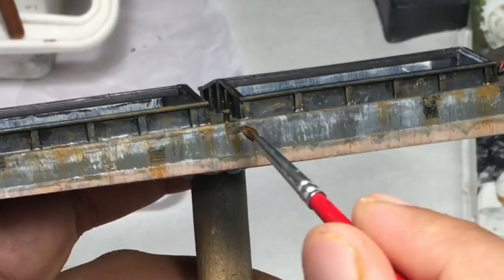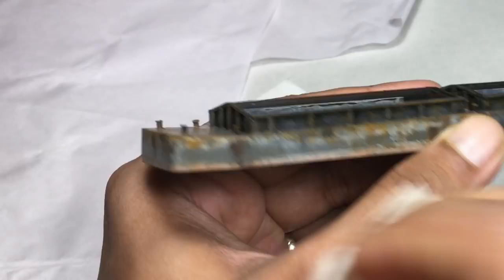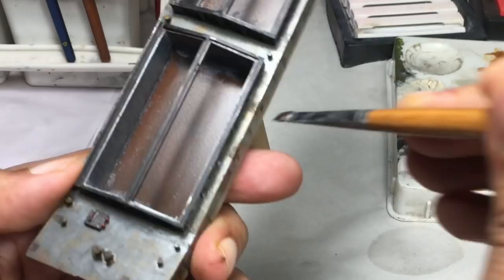Burnt umber is the next paint I introduced to the rust family. This dark brown tone is to show aged, serious rust effects. Notice that I'm using very little of this paint — the brush is almost dry and it just adds a hint of dark brown. Less is more; that's my mantra.